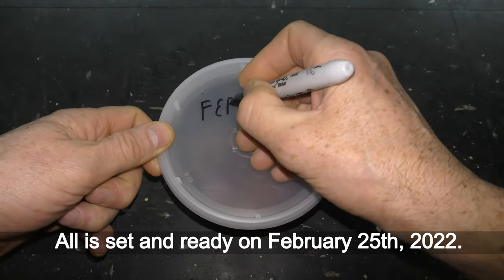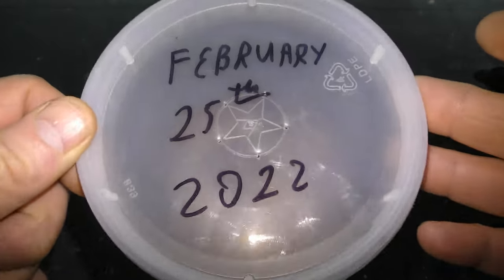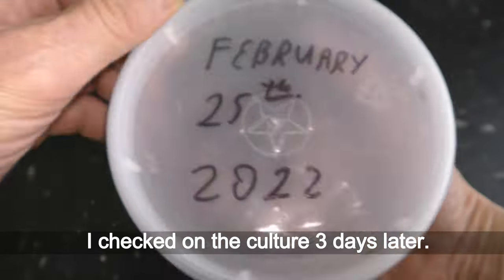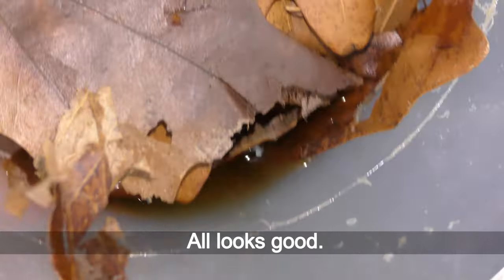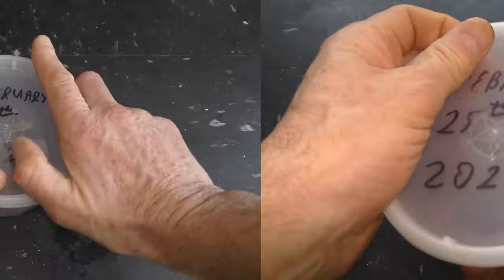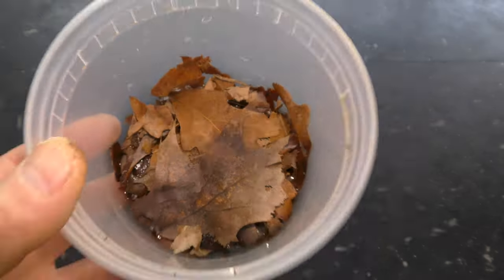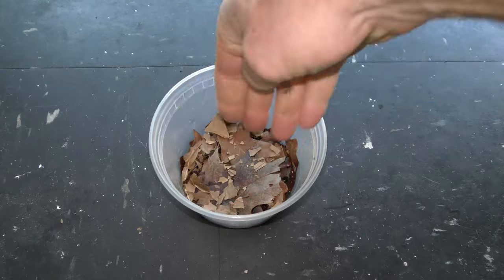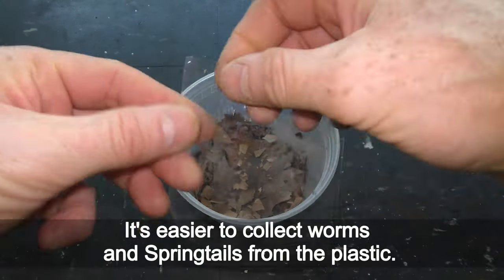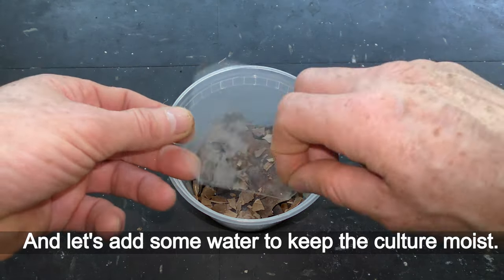All is set and ready on February 25th, 2022. I checked on the culture three days later — the leaves are damp and all looks good. The next week on March 7th I add a wilted leaf. I also like to cover the medium with a piece of plastic, as it is easier to collect worms and springtails from the plastic. Let's add some water to keep the culture moist.